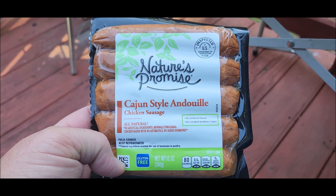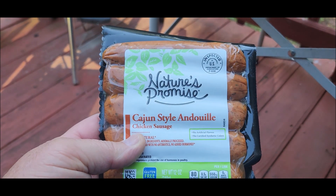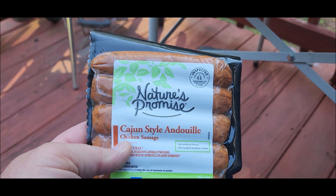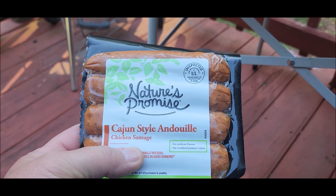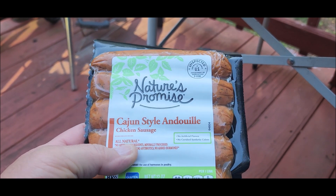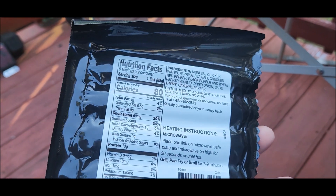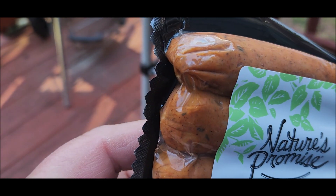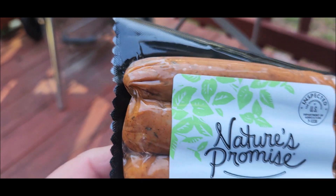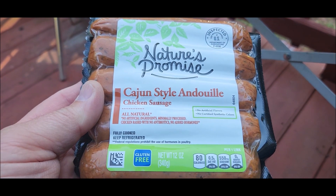I got these in the kielbasa section. They do have this same brand that's not vacuum packed but in a package, and it does say that it has casings on it. But I think these are different — this doesn't say it on the front. It says it on the back in the ingredients: a beef casing. But I don't think these are in a casing from what I can see.